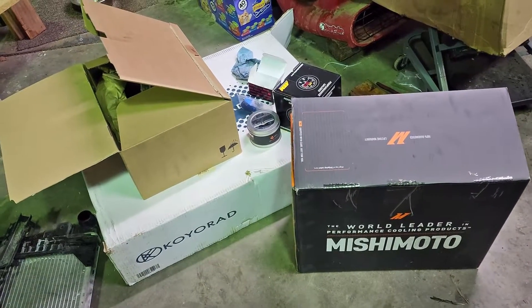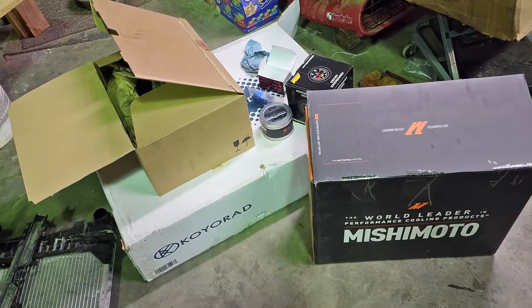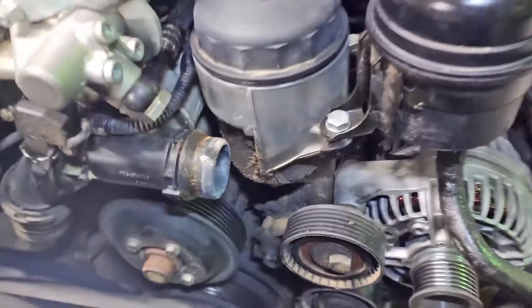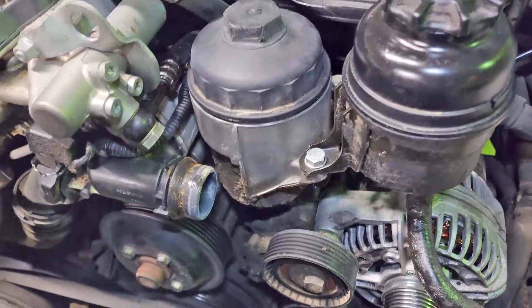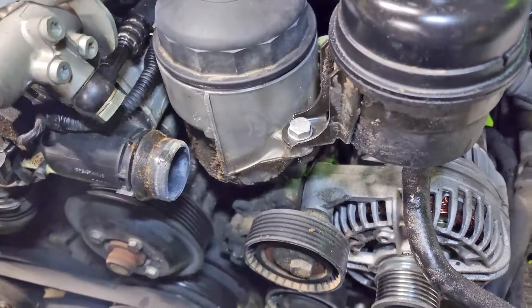Next on our list of to-dos, we're going to do an oil cooler. This is not an M car, so it has this style of oil filter housing, which are prone to leaking on all of these inline sixes. This one is leaking, so it needs to be resealed anyways - good a time as ever - so we're going to have it off to upgrade it.